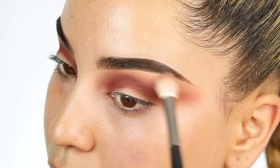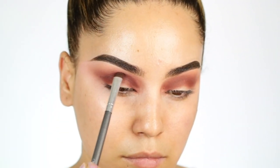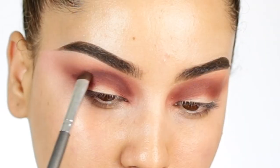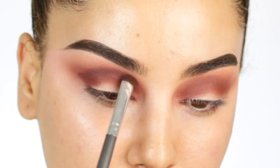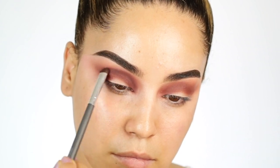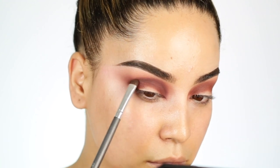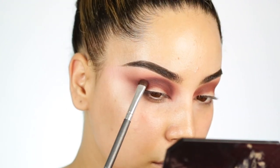I'm also going to start using the shade Mulberry. This is going to create more depth and more definition into the cut crease that we are going to be creating. I'm basically adding a line as a guide for my cut crease, starting from the inner corners all the way out to my outer corner and just blending that out. I'm going to be doing that on both of my eyes, of course.